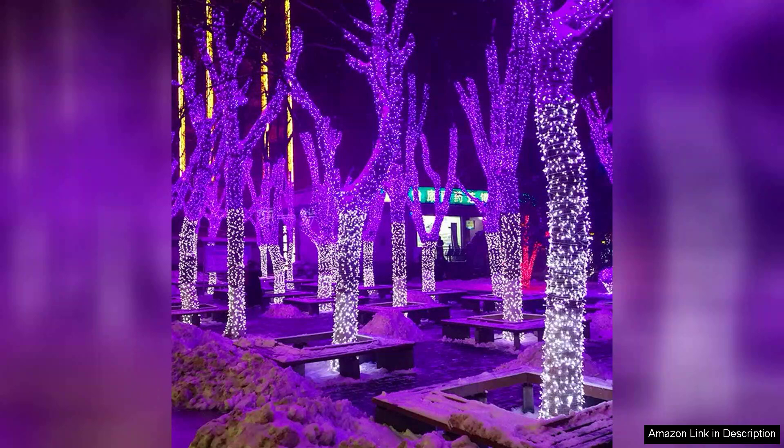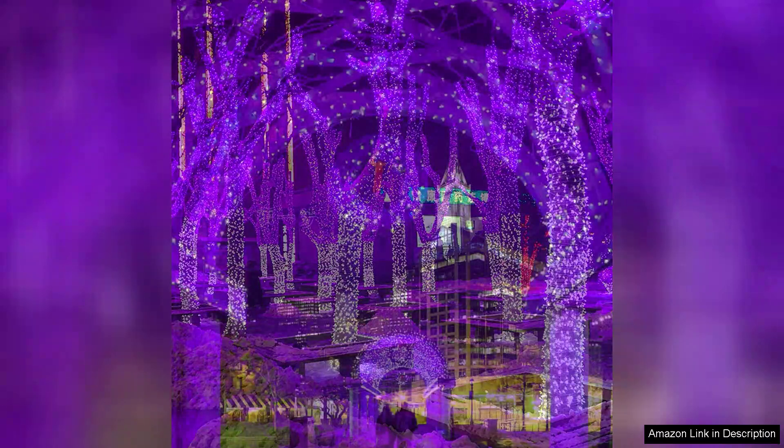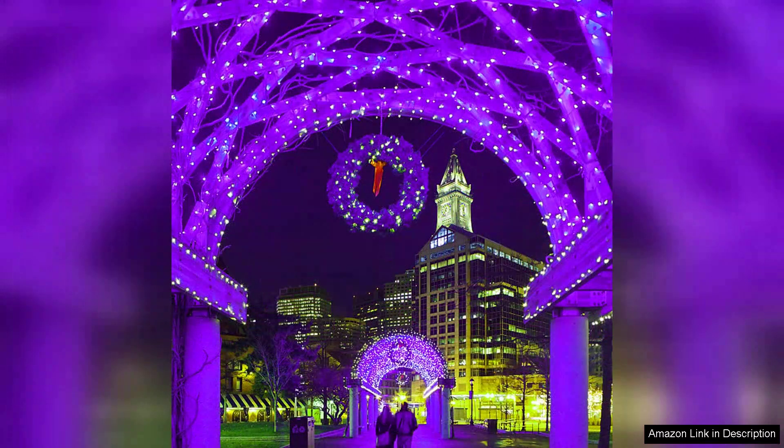The timer function is another fantastic addition. I can set the lights to automatically turn on at the same time each night, making it hassle-free to maintain the spooky vibe.